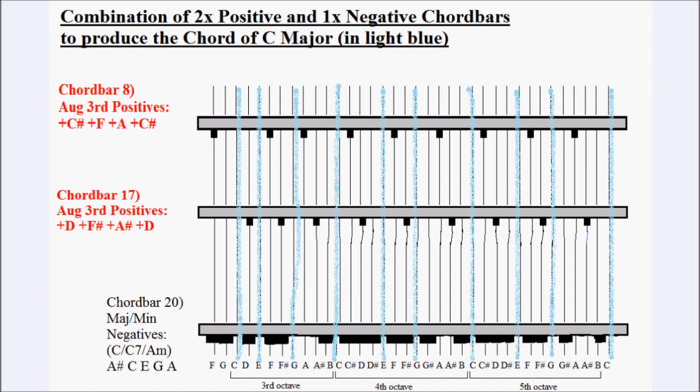This diagram shows the two chord bars from the previous diagram, plus an additional chord bar — chord bar number 17. To produce the chord of C major we need to dampen out the note of B flat. This is done by adding chord bar 17, which dampens out the notes of B flat, D and F, leaving just C, E and G, which make up the chord of C major.